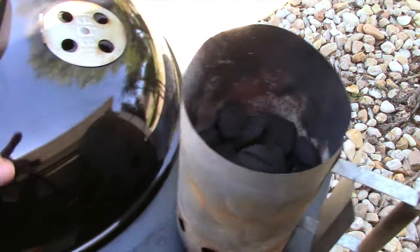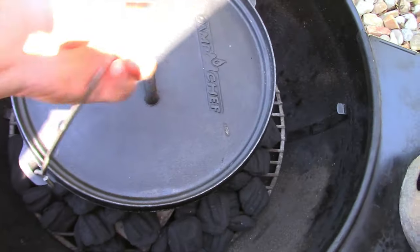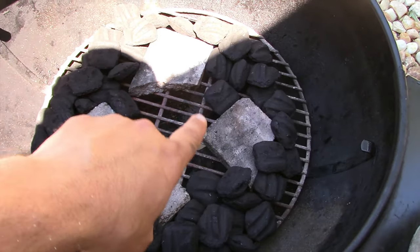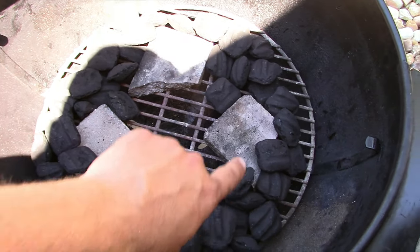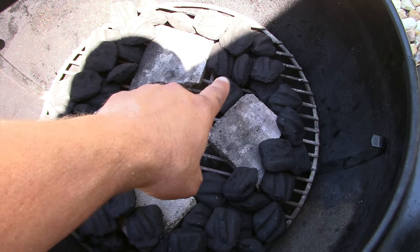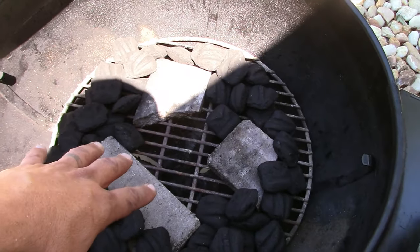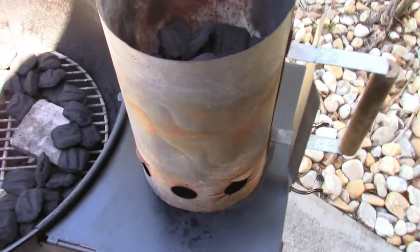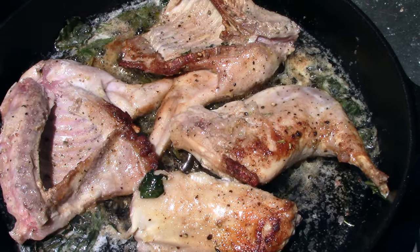I'm using the precision induction cooktop with my cast iron skillet, set to medium-high, about 385-390 degrees. I'll let it heat up, put the butter in, sear the rabbit, and cut the vegetables while that's going. Here's the 22-inch Weber kettle setup — the Dutch oven goes in here. I've got a couple of bricks on the bottom so the legs can sit on those and not fall through the grate. I've got a ring of coals going around and I'm going to put 12 in the middle.